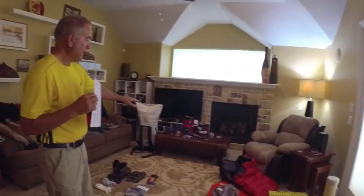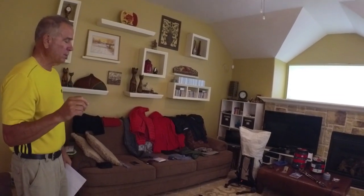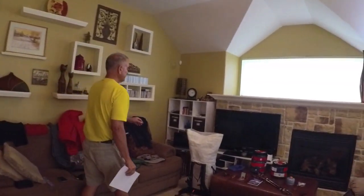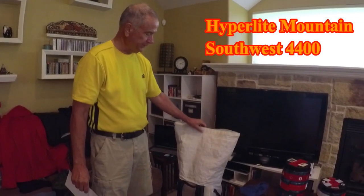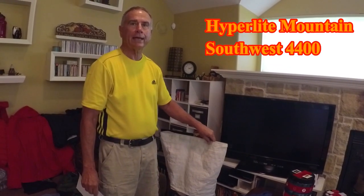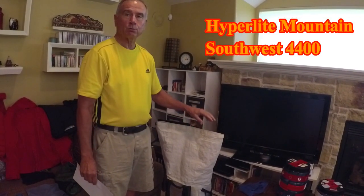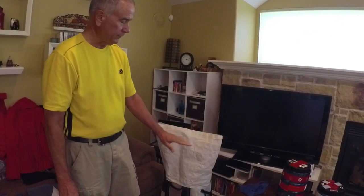I'm going to go through this — I've got it all laid out here in the room. I'm going to talk about each individual piece of gear very briefly to give you an idea of what I'm taking. We're going to start with my pack, which is the Hyperlite Mountain Southwest 4400. It's made of what they call Dyneema or cuben fiber — it's a waterproof pack where you put the stuff in and then roll the packing down over the top of it and strap it all down.